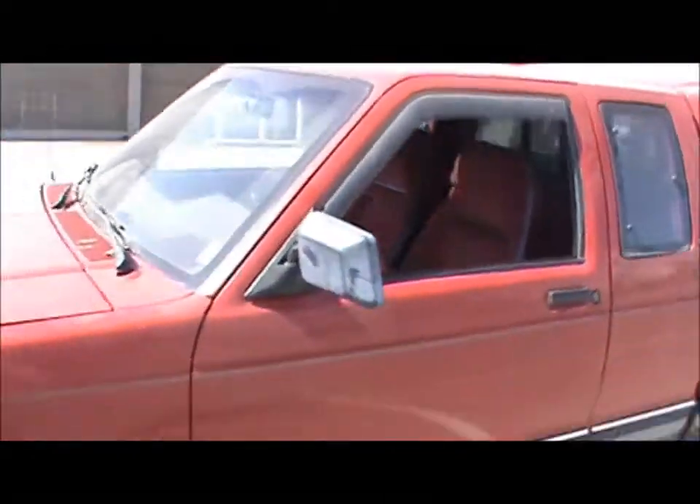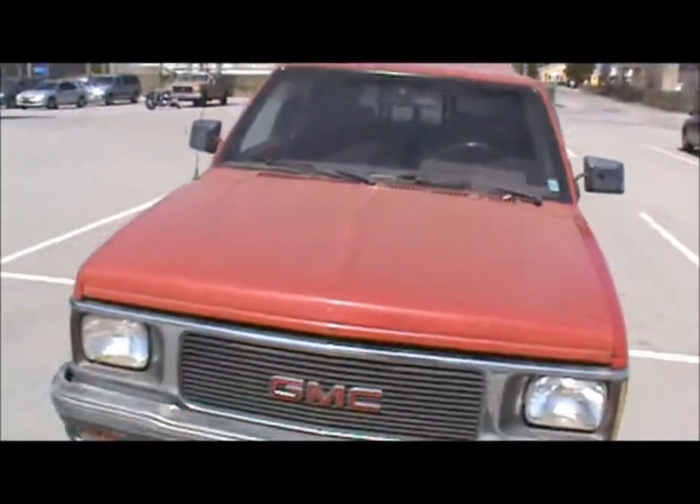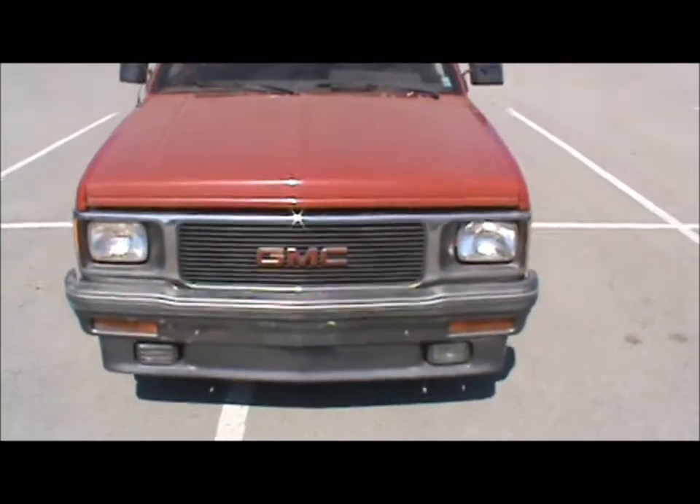This is a pretty high-end one compared to a lot — it has a chrome grill and fog lights. I don't know how to control them, and I'm not going to leave the headlights on and kill the battery. It was just charged, but it's not a good battery to begin with.